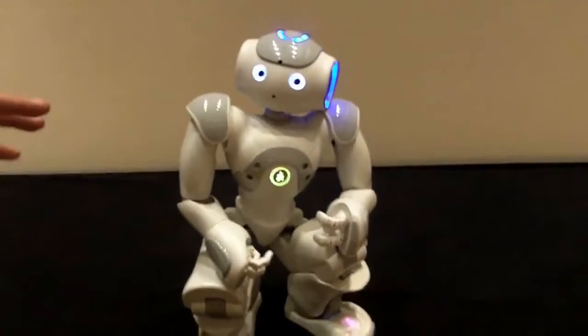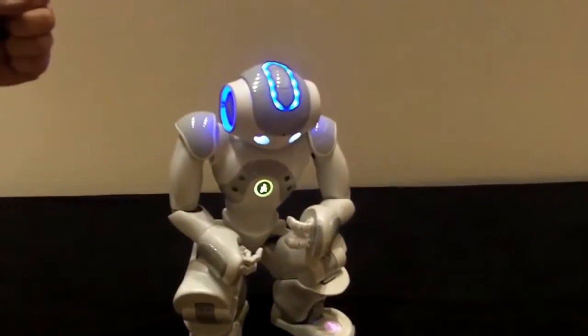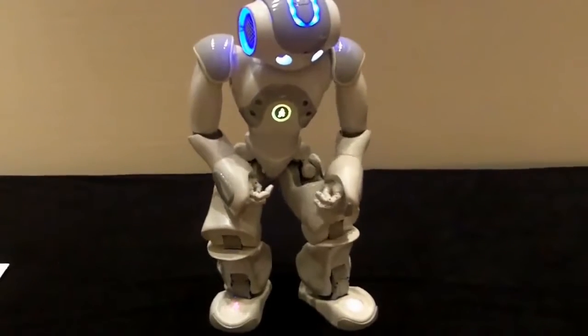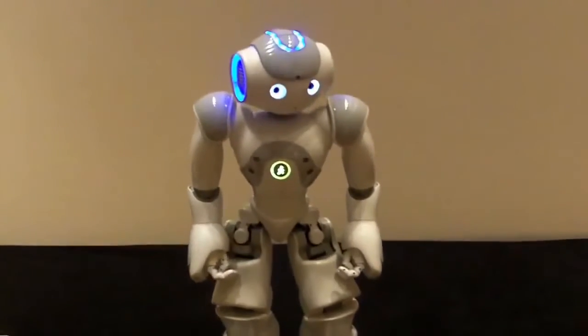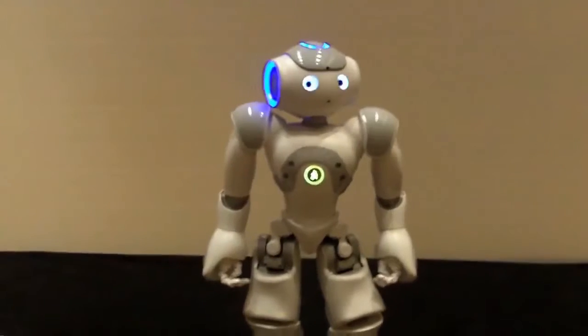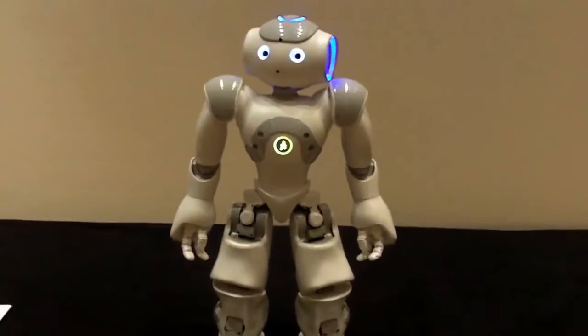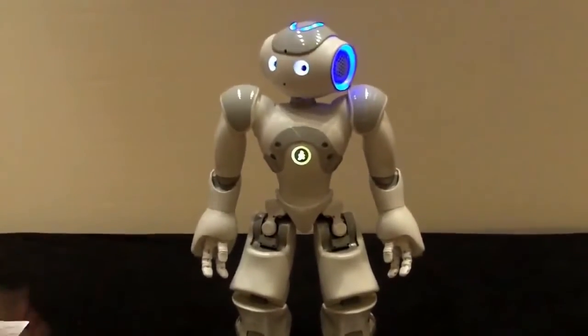I like this one because it has very smooth motion — it's not a very mechanical dance. The music is by Vangelis, from the movie 1492. And finally, this robot is nothing but a platform to explore this new world of robotics.